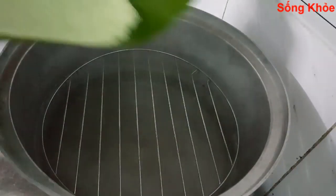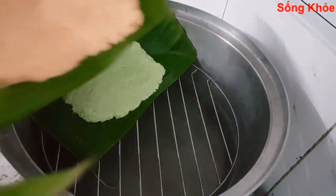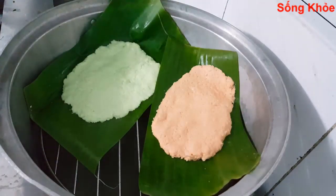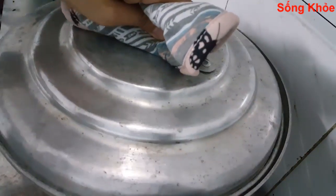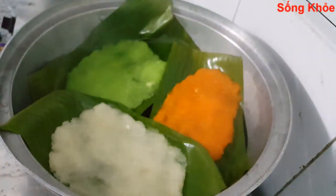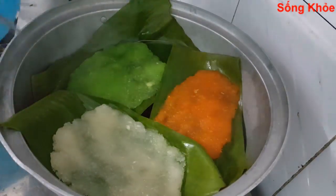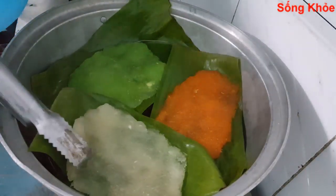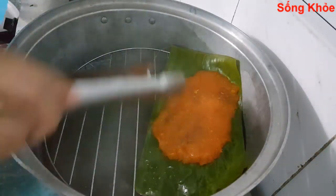After shaping the dough, place it in the steamer. You can steam different colors together. Steam for about 15 minutes. You can see when the top is done — it changes color when fully cooked. Continue in the same way until all pieces are steamed.